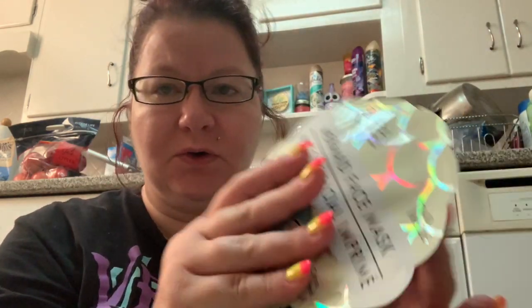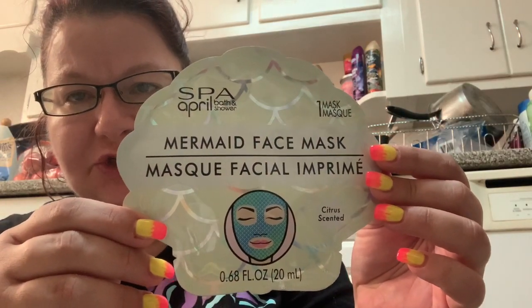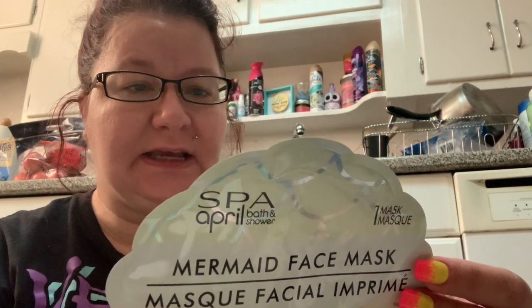Hello everyone out there in YouTube land. I'm the Scent Maven. Welcome back to my channel, Shopping and Scents. So today we're going to be doing a mask review. I am finally taking a break from the Bolero and I'm doing a mask review of the April Bath and Shower Mermaid Face Mask. This is a beauty mask and this is a 15-minute mask.